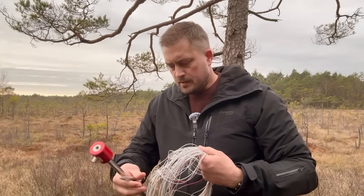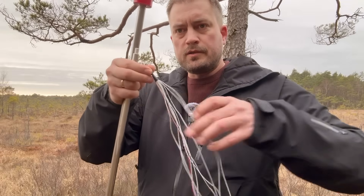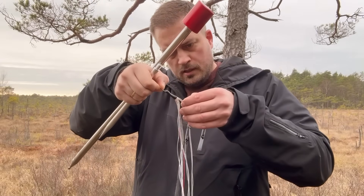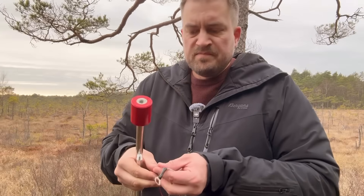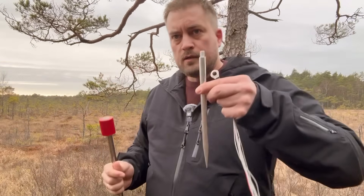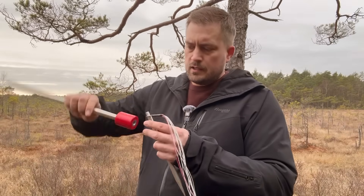It also has ground radials. I pulled this apart off-camera because it comes as one single strip — there are ten radials. Here's the ground spike; you just connect it like that.